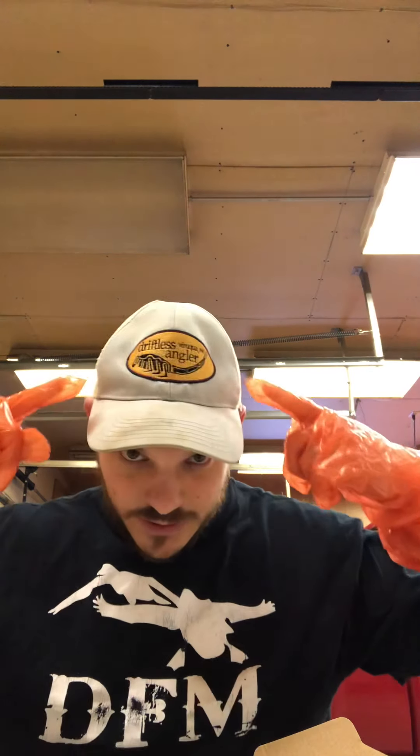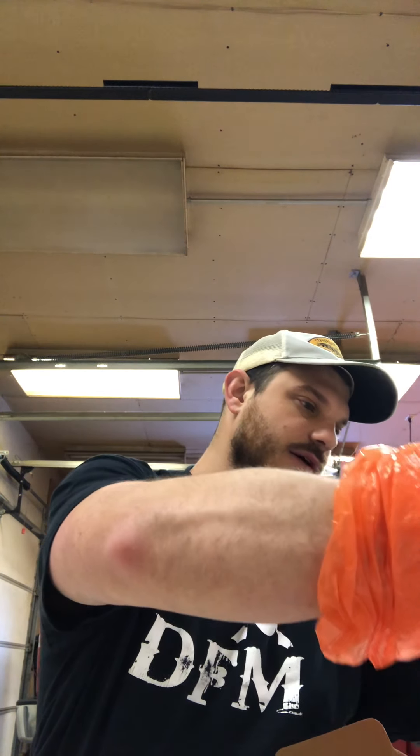Quick note — you'll see my Ducks Fear Me t-shirt and my Driftless Angler hat. Ducks Fear Me is out of Colorado; they make some absolutely wonderful duck calls — very easy to blow, great for beginners and advanced callers too. Driftless Angler is in Viroqua, Wisconsin. A big reason I started beaver trapping was to help out our trout population here in Wisconsin. They're fantastic — if you're in Viroqua or the Driftless area, stop by and check them out.